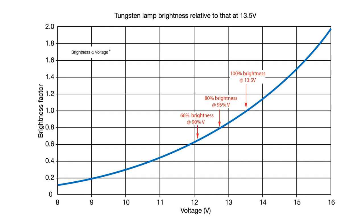The datum voltage in the automotive lighting industry is generally considered to be 13.5 volts, which we call 100% brightness. This graph shows that reducing voltage by 5% to about 12.8 volts drops brightness by 20%, and reducing a further 5% to about 12.2 volts drops brightness by a full third — to about 66% of the brightness at 13.5 volts.